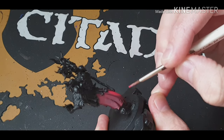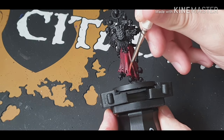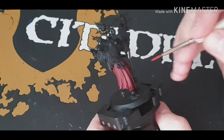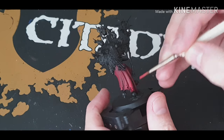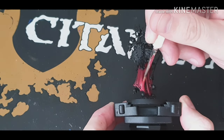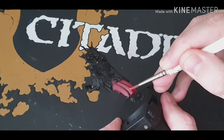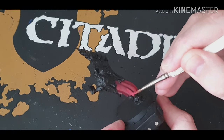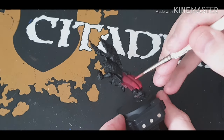Just to brighten it back up again, I've gone back to Corn Red, watered it down, and then just paint all the raised areas, leaving the recesses that nice purple wash. Again, what I'm doing here is just painting Corn Red again but just on the lower part of the robes so you get a nice gradient. Now it looks a bit harsh there but once it dries it'll blend all in.